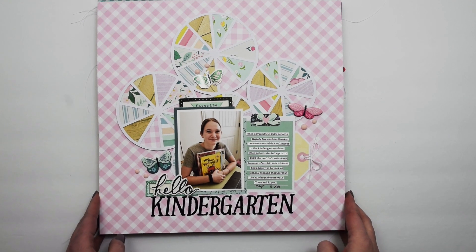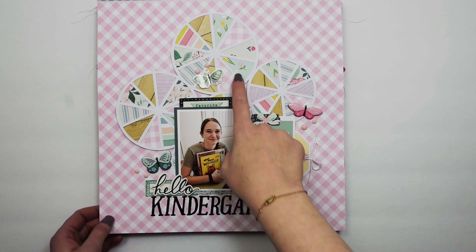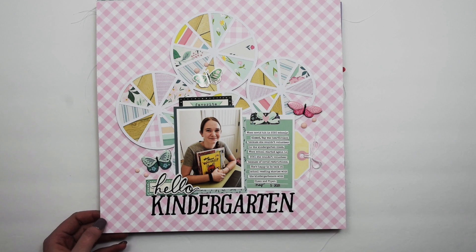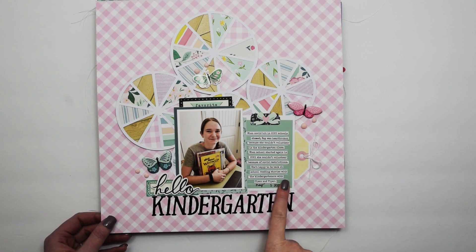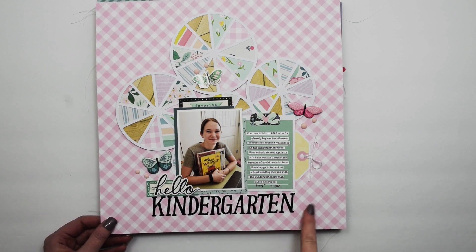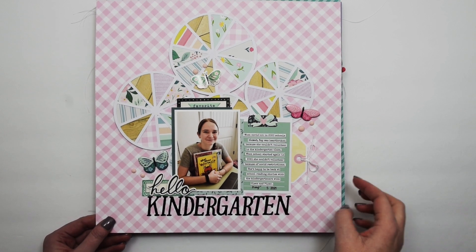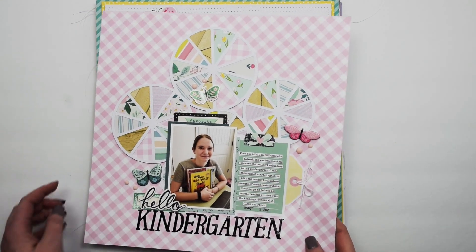This one I did for Hip Kit Club using the April 2021 kits and one of their subscriber cut files. If you're a subscriber to Hip Kit Club you'll have access to this cut file. It features products from Simple Stories, Maggie Holmes, and Prima — these little gems are from Prima.